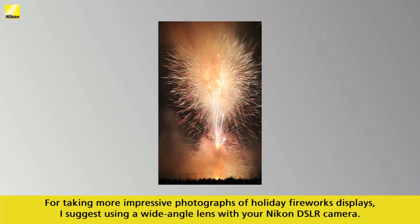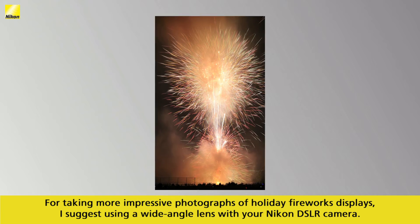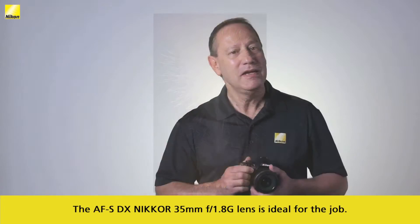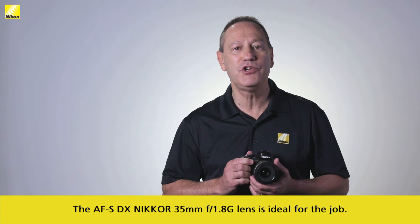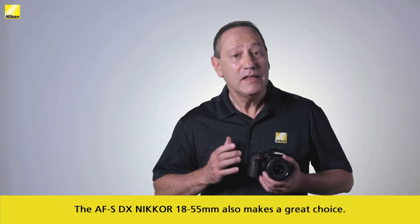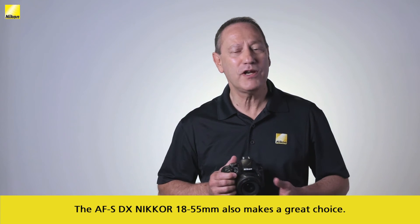For taking more impressive photographs of holiday fireworks displays, I suggest using a wide-angle lens with your Nikon DSLR camera. The AF-S DX Nikkor 35mm f/1.8G lens is ideal for the job. The AF-S DX Nikkor 18-55 also makes a great choice.